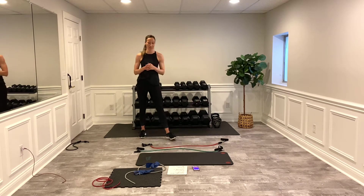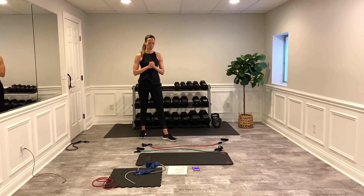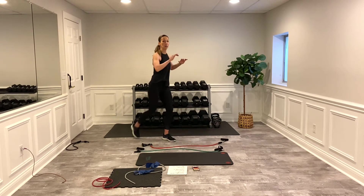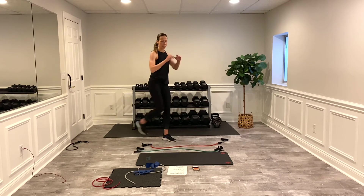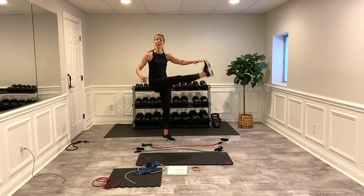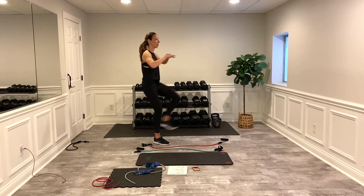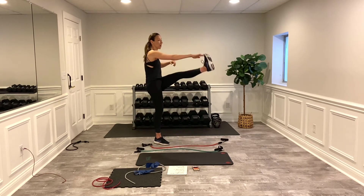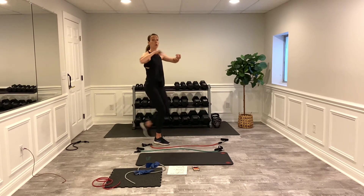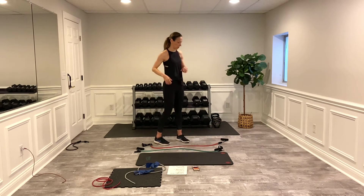We've got those tap back kicks — I'll tell you when to switch. Start! Cardio. Switch sides. Remember, speed and tempo is your friend. This time when we do it, both arms at the same time. Rest.